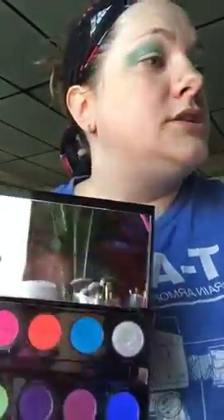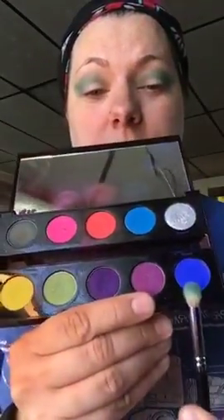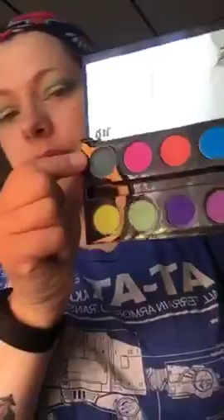It looks crazy right now but I promise it's gonna clean up. I'm gonna go with this really good color — let's see what else we have. I'm either gonna go with this one which is Chaos or Fringe, maybe I'll mix them both. I'll start with Chaos.